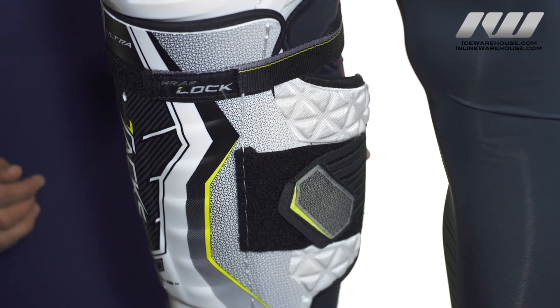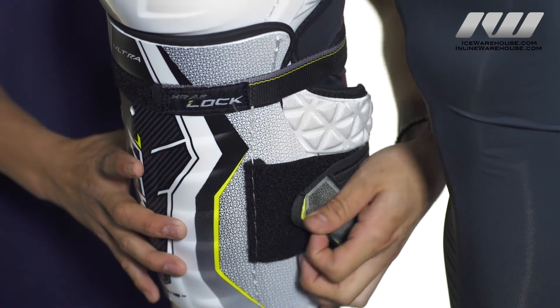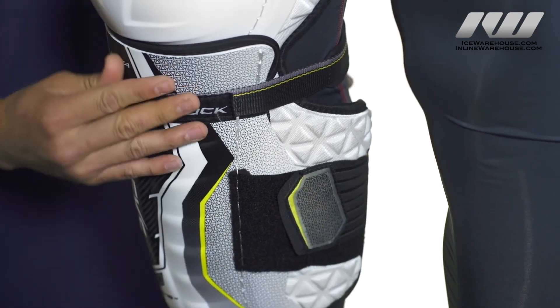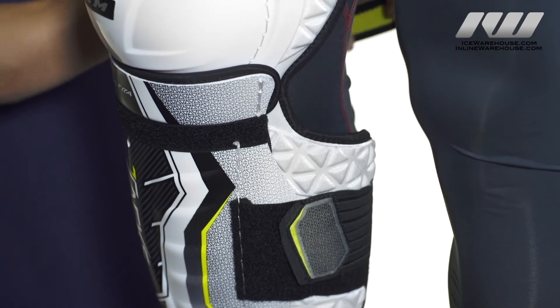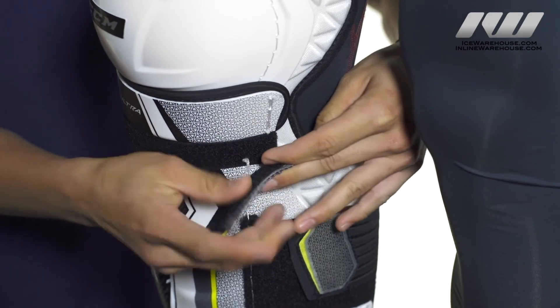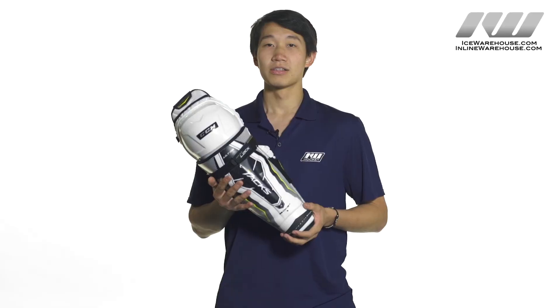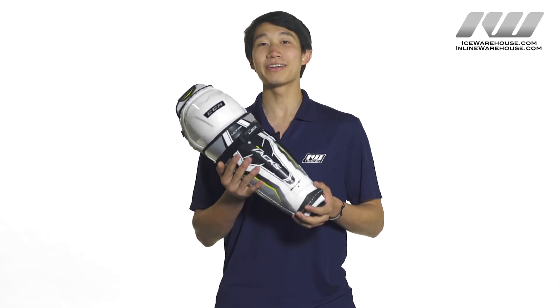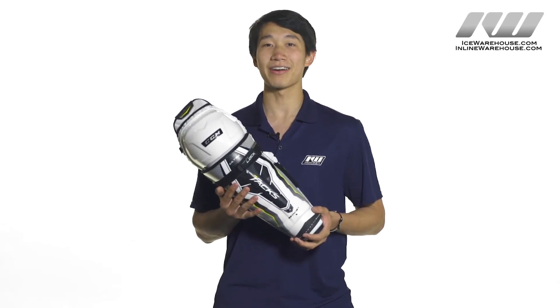The UltraTax uses a two strap system with a vented elastic strap across the calf that's going to secure everything in, and a nylon strap backed with neoprene for a comfortable locking strap right underneath the kneecap. For more information about the CCM UltraTax hockey shin guards make sure you check them out at www.InlineWarehouse.com.